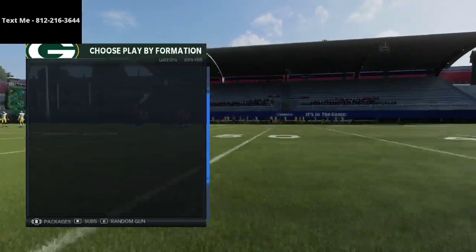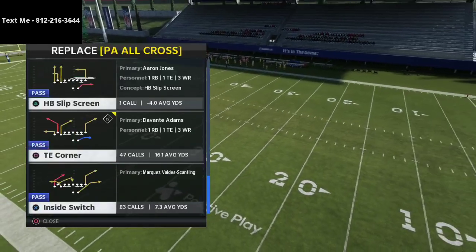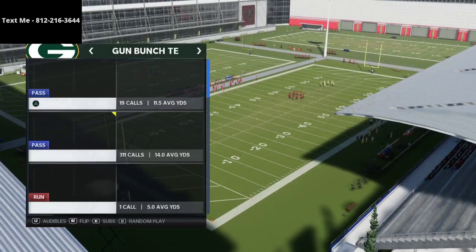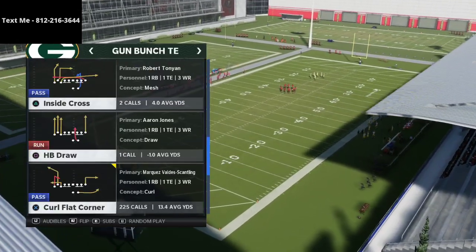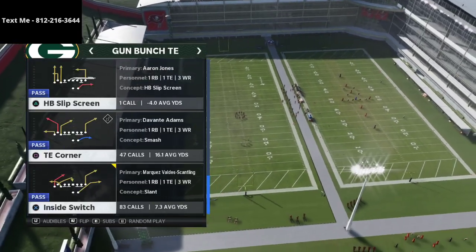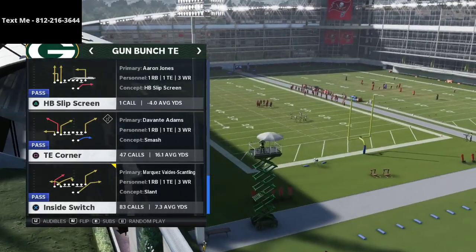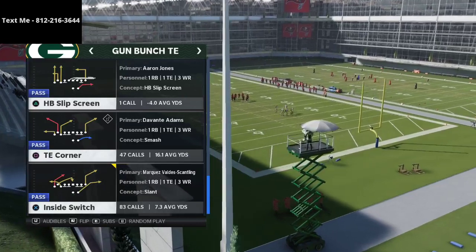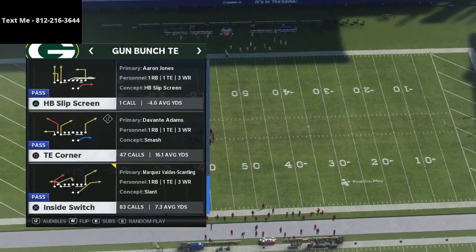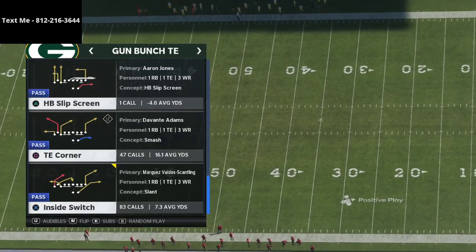There's a specific reason I recommend the Run Heavy playbook, especially if you're running a lot of Gun Bunch Tight End. You can get the Curl Flat Corner and the Inside Switch, but the play that is really vital to this scheme is the Curl Flat Corner and also the Tight End Corner. It's one of the best plays in the entire game, and I'm going to show you how to run it today — truly unstoppable and a great complement to the PA All Cross out of the Gun Bunch Tied In.